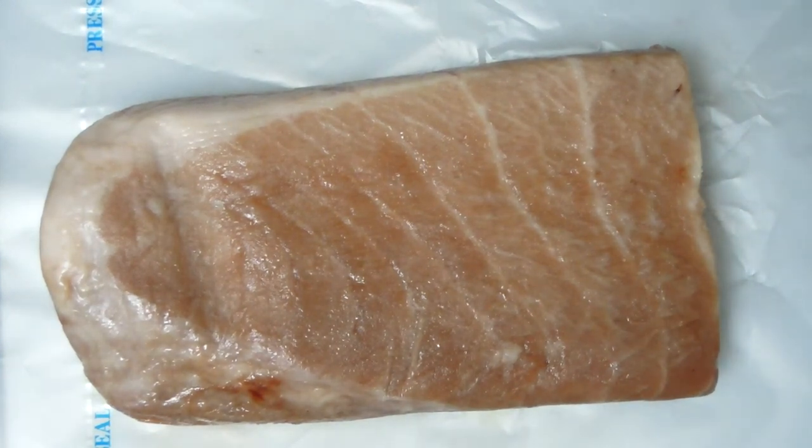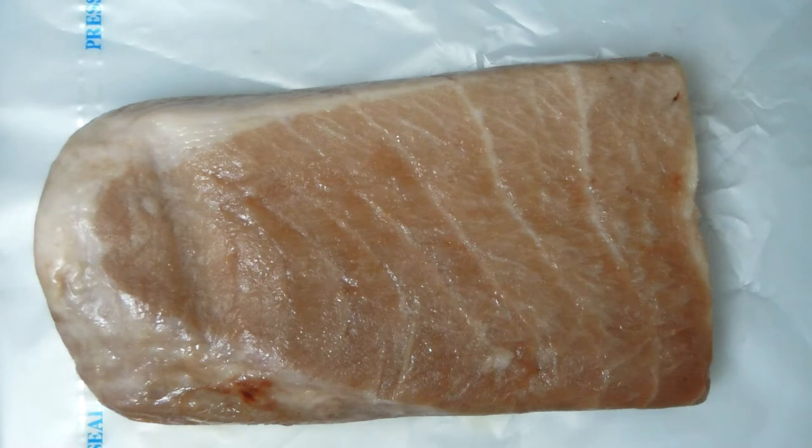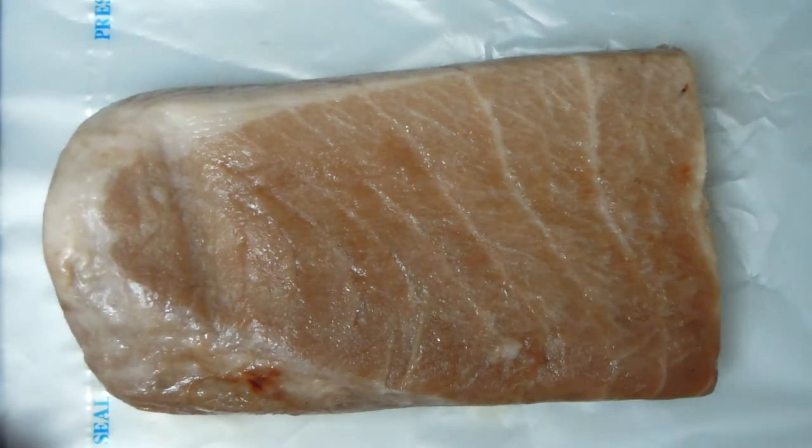Welcome to Real Food. Today I'm going to talk about Otoro. Otoro is a very special cut of tuna fish.